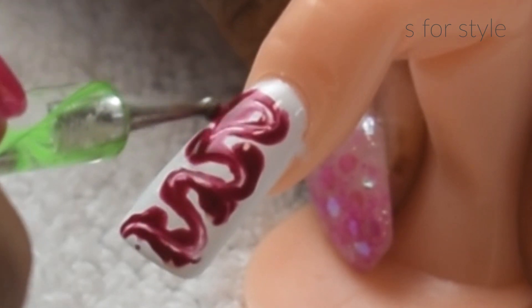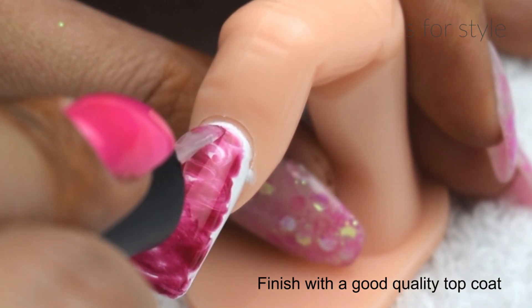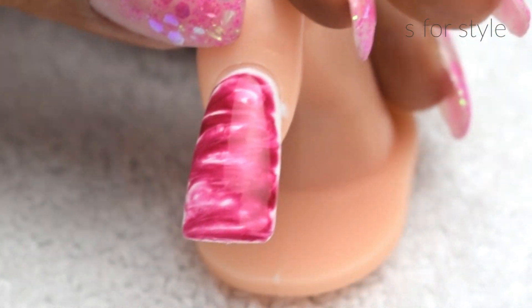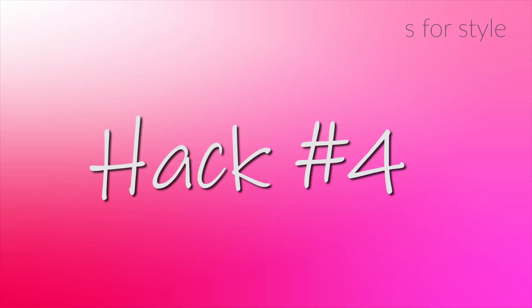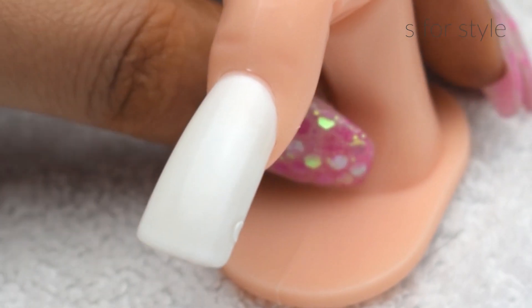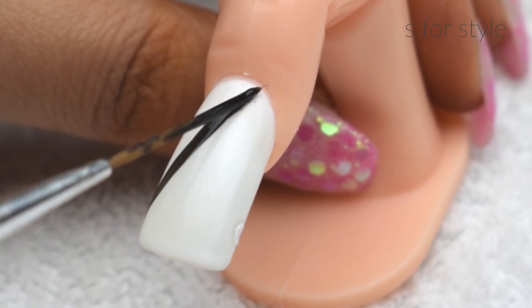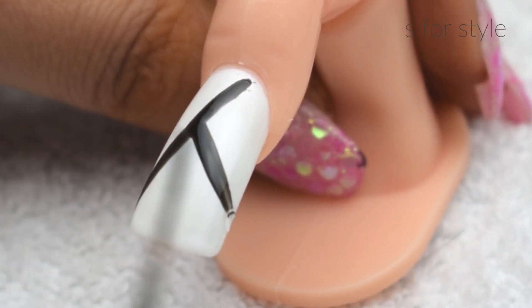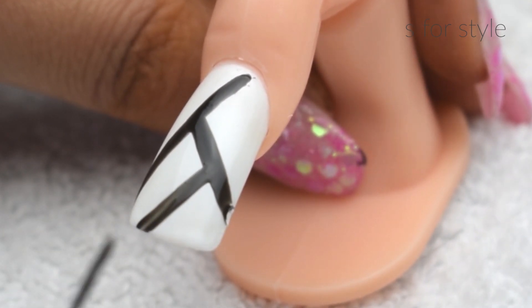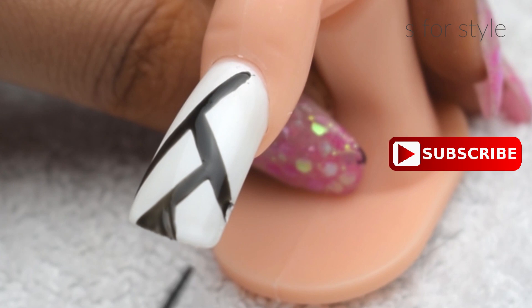I am creating a design using a strip brush in different directions. I use black nail paint with the brush. Then I will use one blue paint overall just to enhance the look.